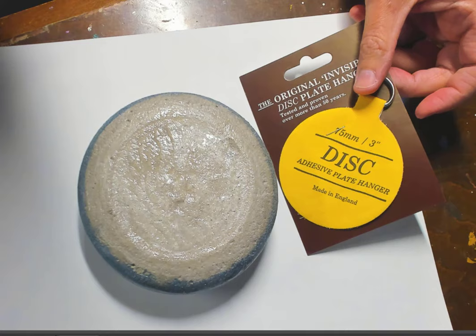They have everything from a 30-millimeter size for tiny stones, up to a two-inch, the three-inch I put on my stone, and then huge ones — a huge variety of sizes to fit almost any stone. To remove them, you just soak them in warm water to dissolve the glue, then wipe it off, and it won't leave a mark.